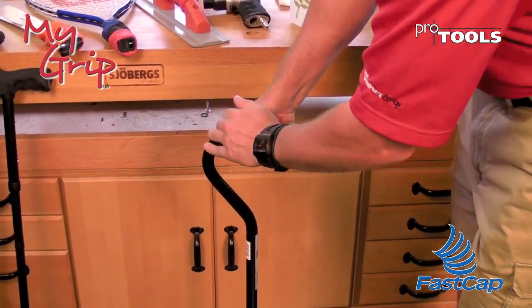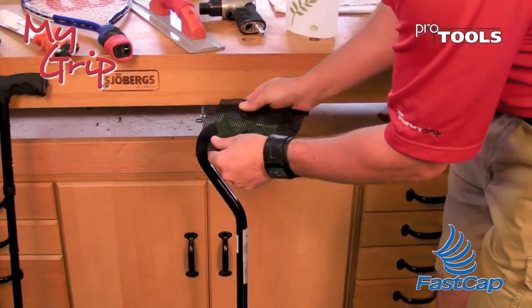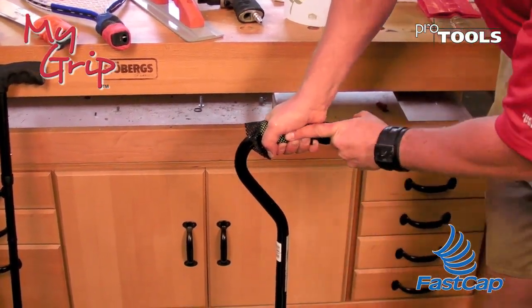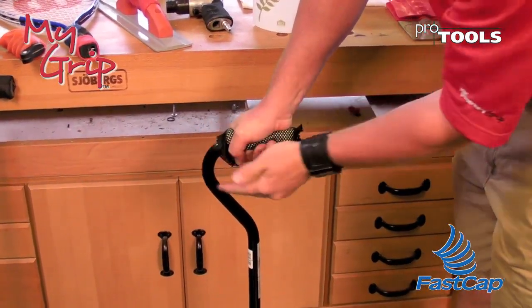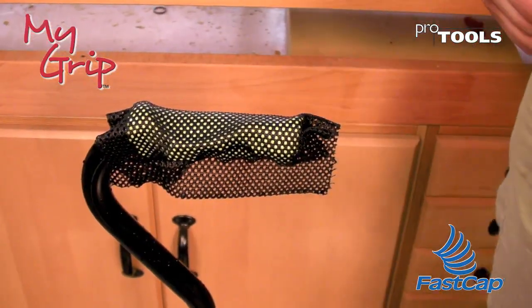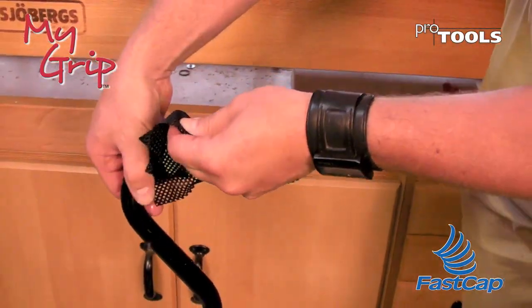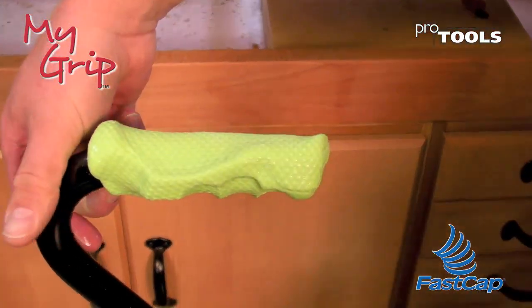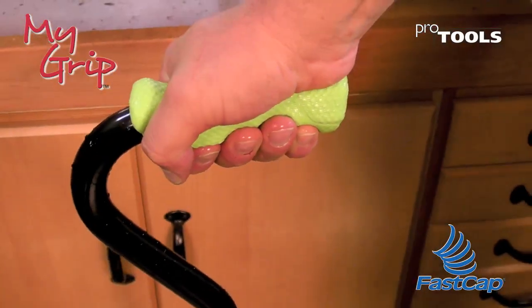While the material is still warm, take the texture material, wrap that around, and squeeze it in. You've got about a minute to a minute and a half to do this before the material gets too cool. Now I've cooled it in cold water, which enables the material to release, and there you have a beautiful custom grip that fills all the recesses of your hand.